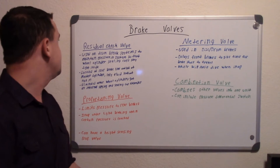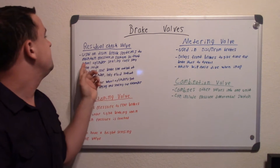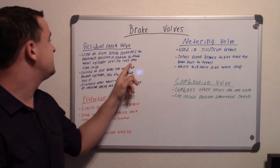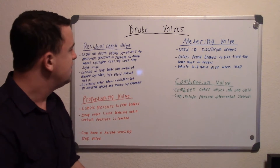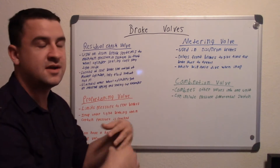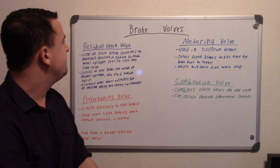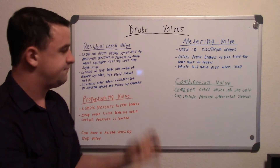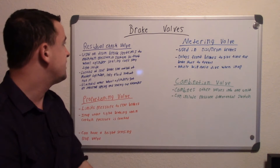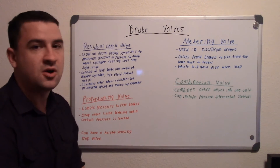One of the first ones is the residual check valve, and that's used on drum brake systems to maintain pressure in the system so that wheel cylinder sealing cups can stay tight inside. At the wheel cylinder, right before the little tips come out and engage your shoes, they have little rubber cups on there. If you don't maintain that pressure, they can collapse and start sucking in air, and you don't want air in your brake system — you want that fluid to just be there with no air in it.